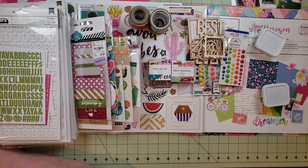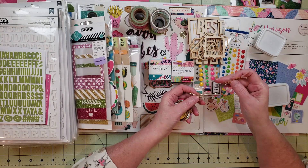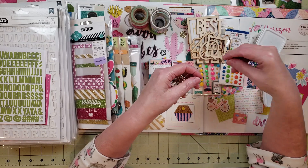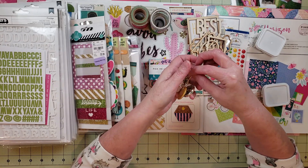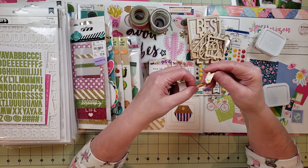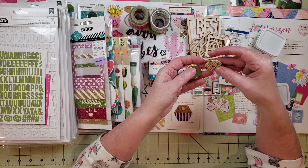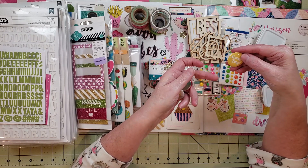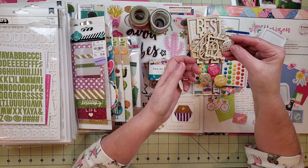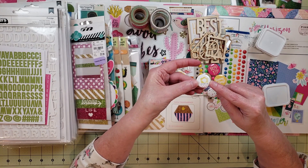I always like to use paper clips in my layouts, so I included a few. I have one that says 'love,' one that's a bow, a butterfly, a star, and one with little yellow hearts. I also included a few flares: one that says 'sunny days,' one that says 'real life,' one with little plus signs in different colors, and the last one is a camera that says 'hashtag smile.'